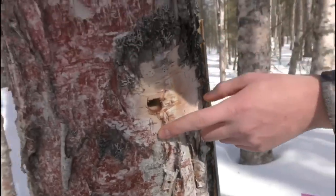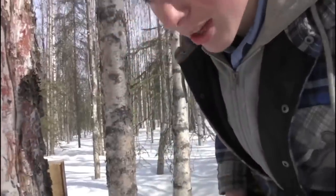Let's see how it tastes. It tastes just like birch water.